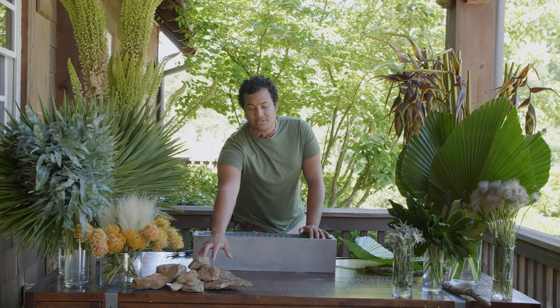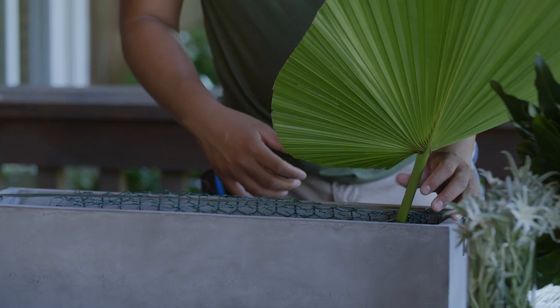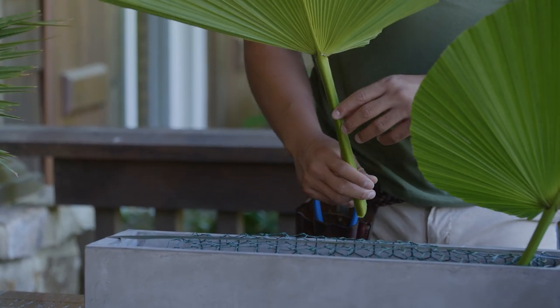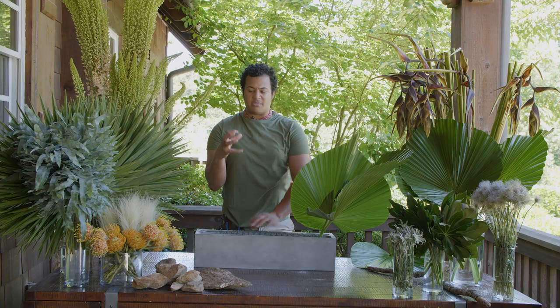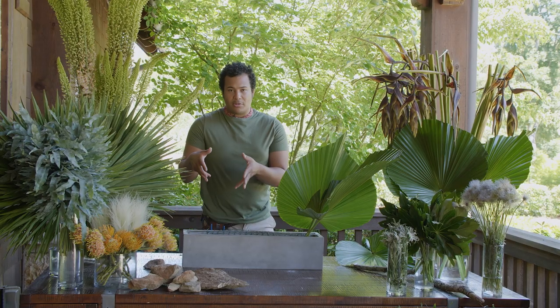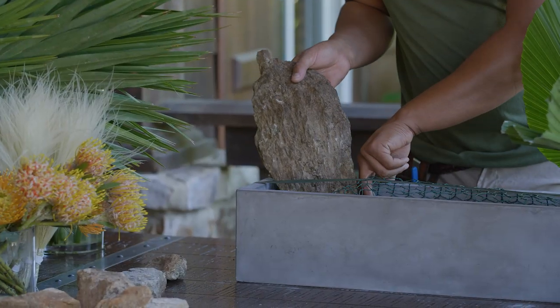We're also going to add in some beautiful textures like these rocks and this stick. We really want to make this as natural as possible, so it's important to add elements you would find in nature — not just flowers, not just leaves. Make sure you're adding in different textures to create some interest for your piece. Because this centerpiece is only going to be seen from one direction, we want to design it that way. I'm going to go ahead and start adding in these rocks first so I can design around them — the last thing I want is to force a rock and ruin my flower situation.